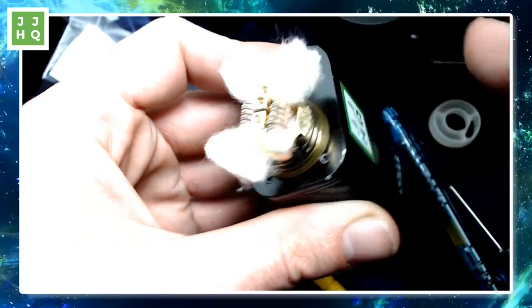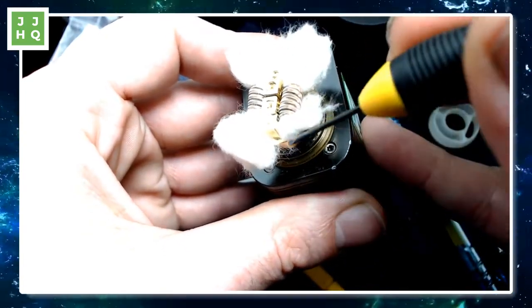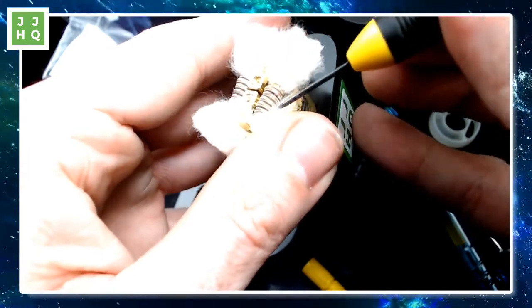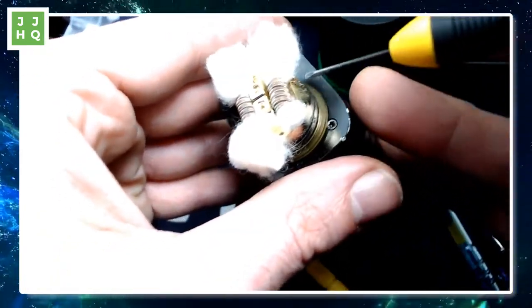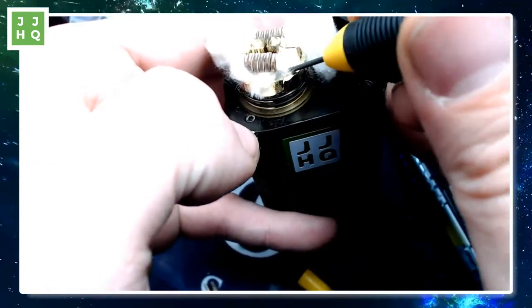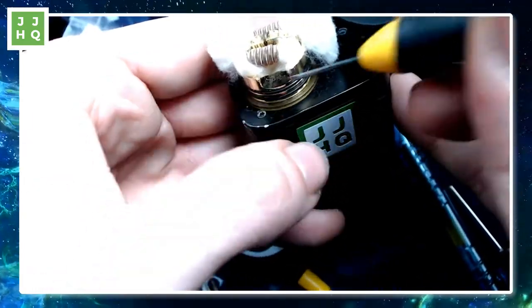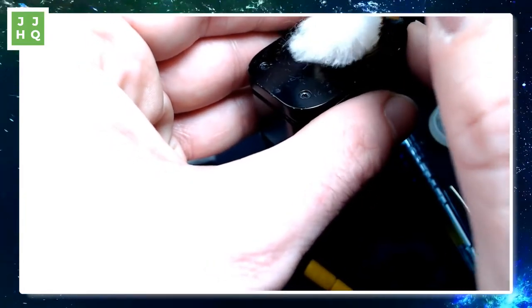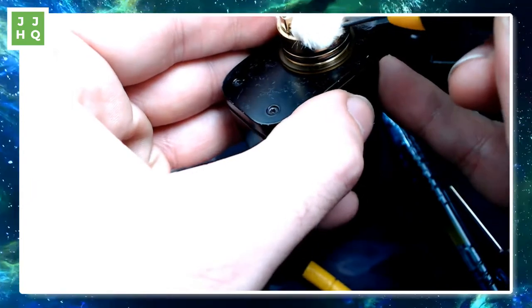I'm just trying to point the cotton down there where I want it to go. This thing has a very narrow clearance above there. I like to comb all the cotton to make sure it's all oriented the same way. This is going to be too much cotton that I've picked — but it'll be okay. You kind of can't screw up RDAs, to be honest.